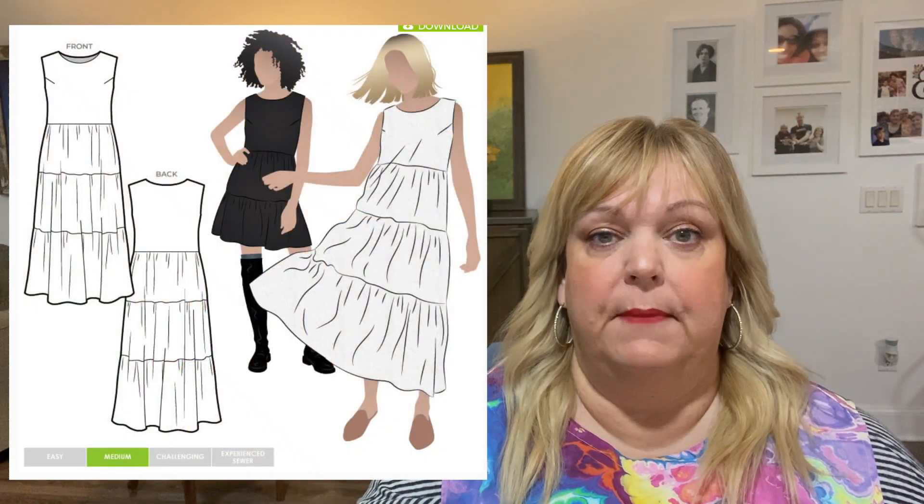Today what I want to share with you from my top makes — my favorite make advent calendar, if you will — is a dress that I've made three times now. It is the StyleArc Nova Midi.